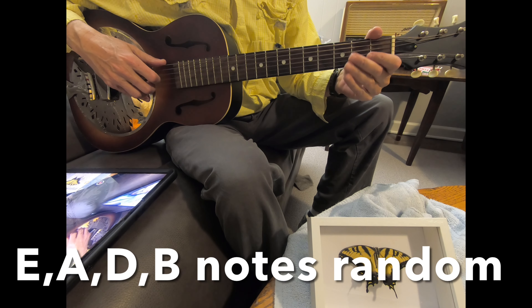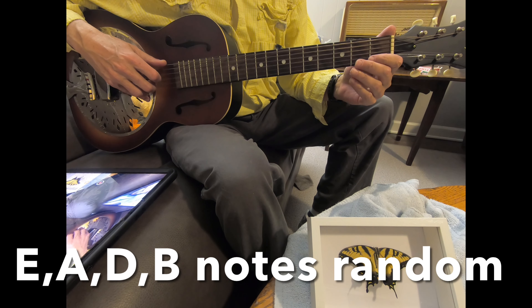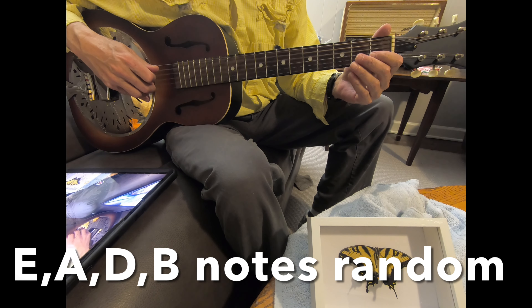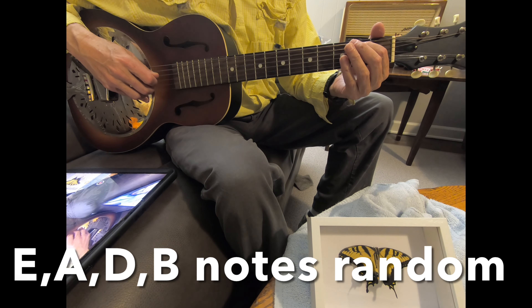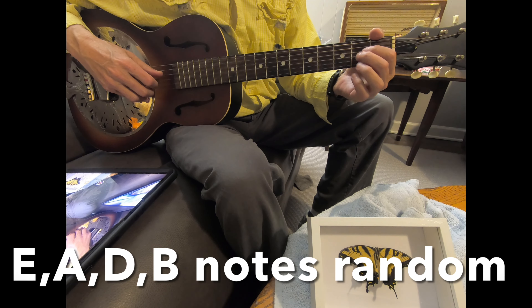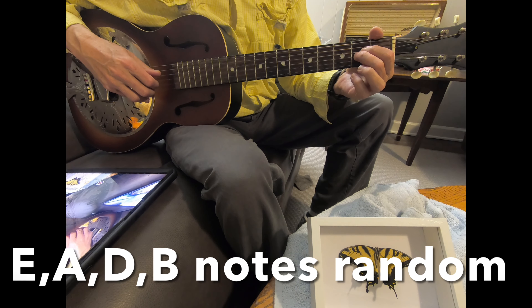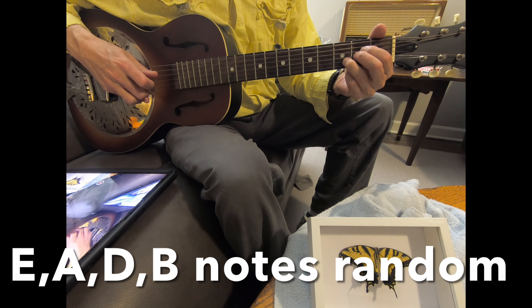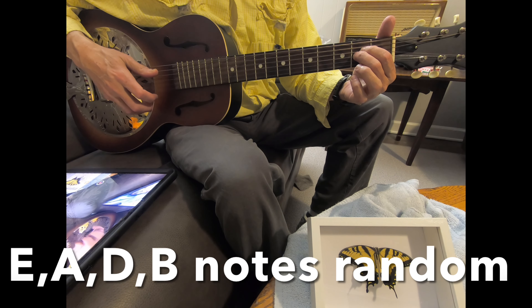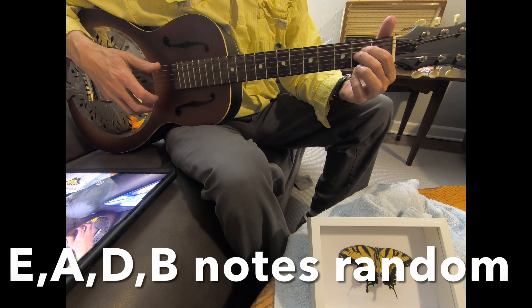This first intro is these four notes. I'll play it E, A, D — all open — and then a B on the fifth string. And then I do the same thing, just an octave higher. And then you also have an E on the first string there.